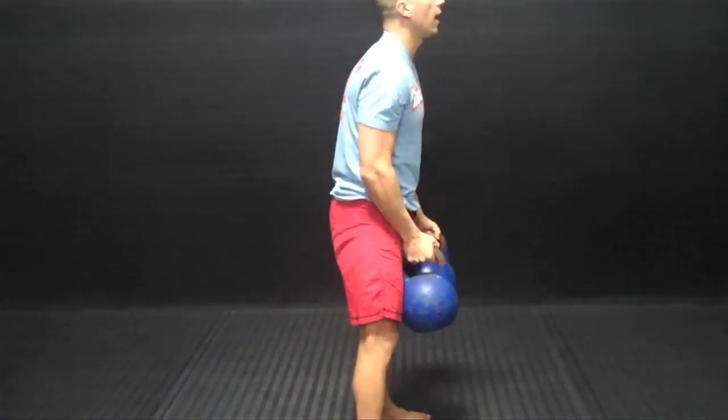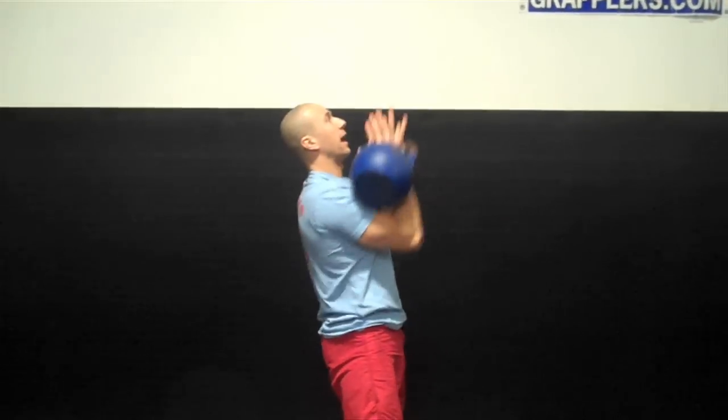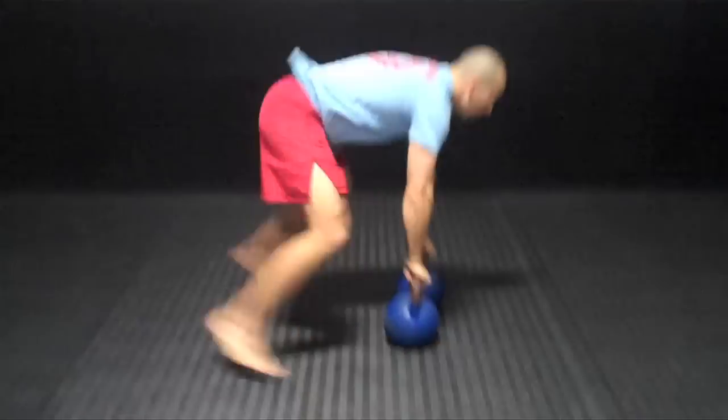Second move — side profile. After I come from that snatch, bring it down to the mat, sprawl. So you've got: snatch, down, sprawl.